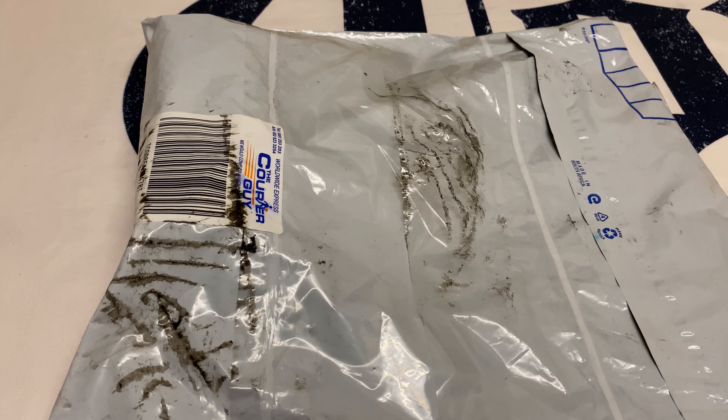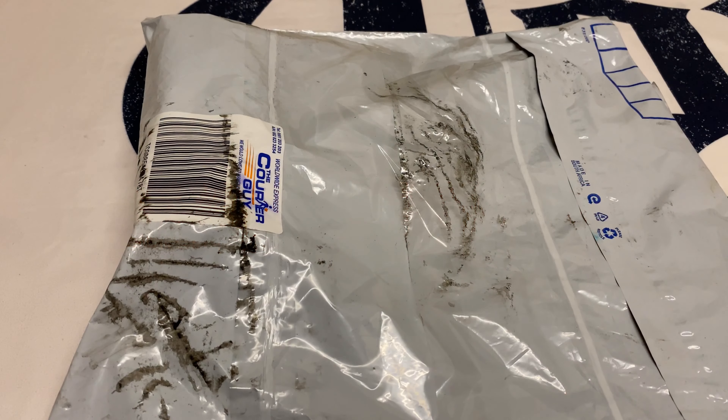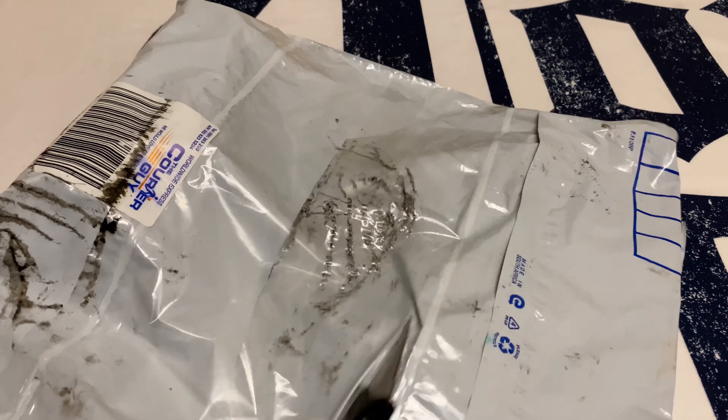Hi guys, welcome to our channel. Today's video is another unboxing — it's a puzzle, it's coins. It came in a few days ago and we've just not been finding time to unbox it, but today we eventually found time. This is exactly as they delivered it, not hiding anything.